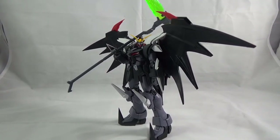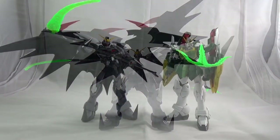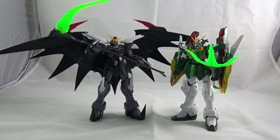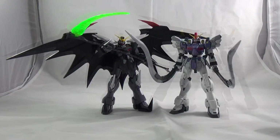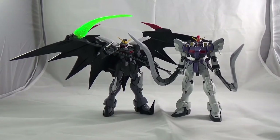It can look very menacing too when you open up the wings, like it's about to jump and attack you. For comparison, we have Altron Custom with Deathscythe Custom, Heavy Arms, and finally Sandrock Custom. Now you get to see four of the five Gundam Wing suits together.